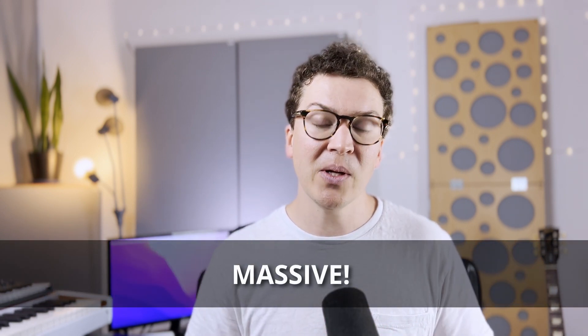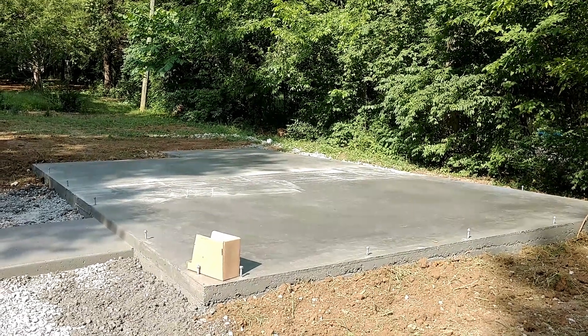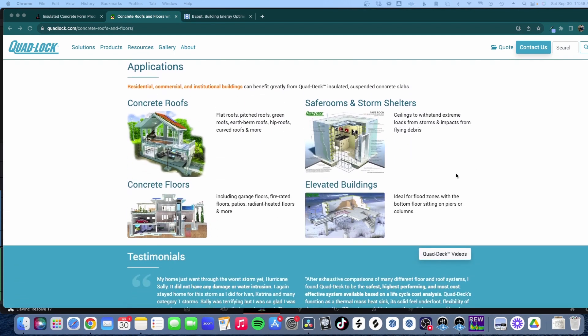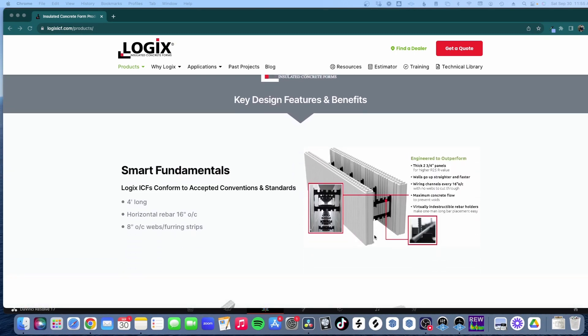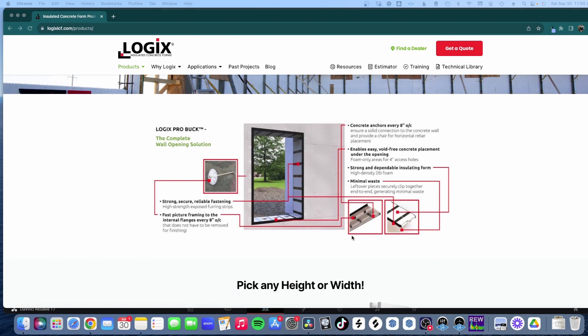From a soundproofing perspective, why are they so great? You could probably guess — they're really heavy. Concrete is by far the best material in my opinion to build with for a soundproof home recording studio. I always recommend a concrete slab as your floor because it's essentially instantaneously soundproof — you don't need to float the floor. If we're building with ICF, we get that same benefit on our walls and potentially our roof. These blocks come in different sizes, from 4-inch up to 12-inch blocks.